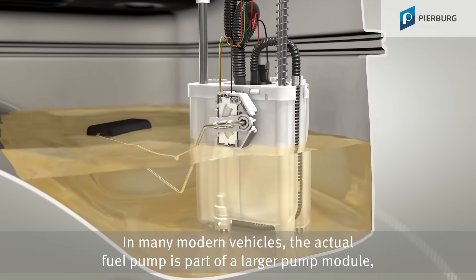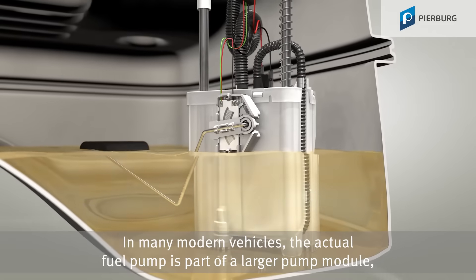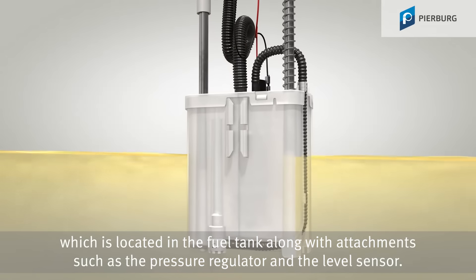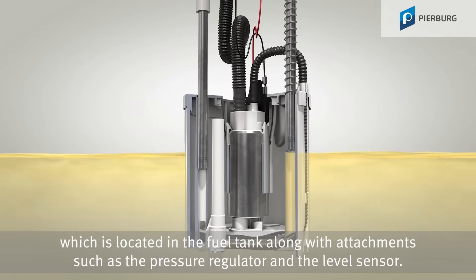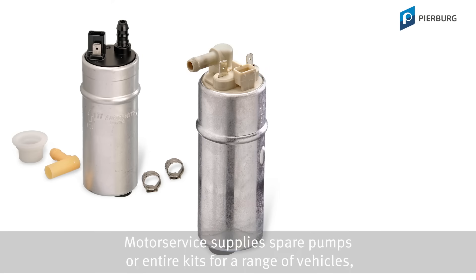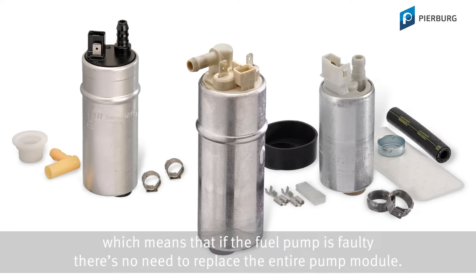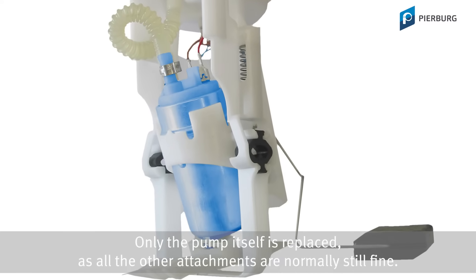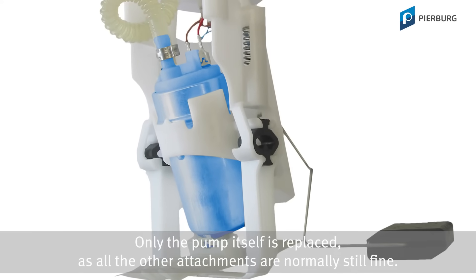In many modern vehicles, the actual fuel pump is part of a larger pump module located in the fuel tank, along with attachments such as a pressure regulator and the level sensor. Motor Service supplies spare pumps or entire kits for a range of vehicles, which means that if the fuel pump is faulty, there is no need to replace the entire pump module. Only the pump itself is replaced, as all the other attachments are normally still fine.